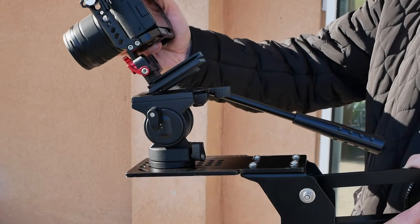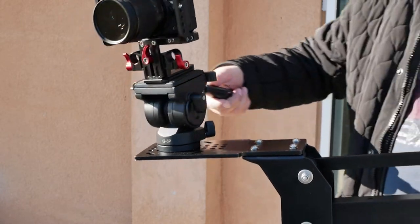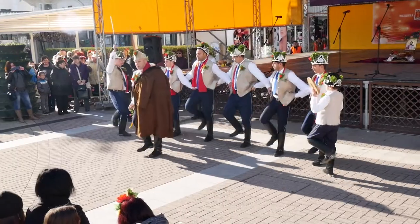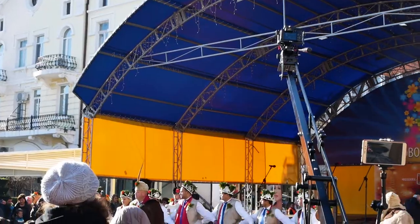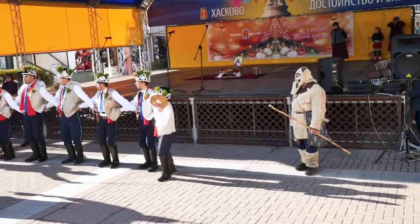Combining this ProAIM camera jib with a fluid head, you can make amazing revealing and parallax shots in one — which you can't achieve with any slider. You want left to right movement like a slider? You have it. Moving the camera up or down, left or right, or combining those two axis movements in one diagonal direction is also a breeze.